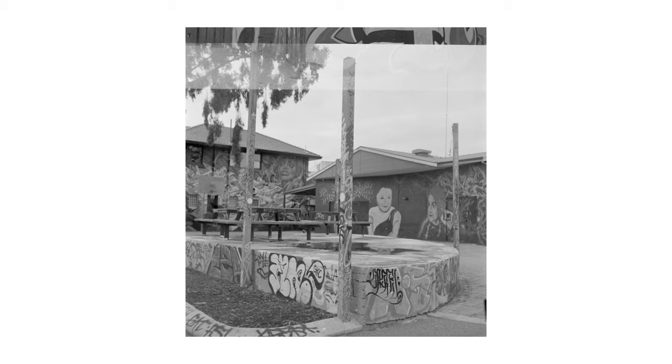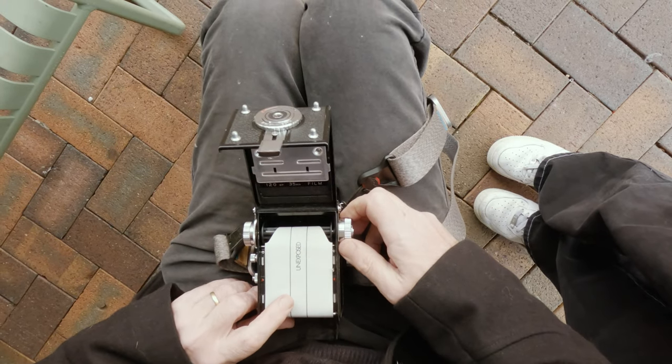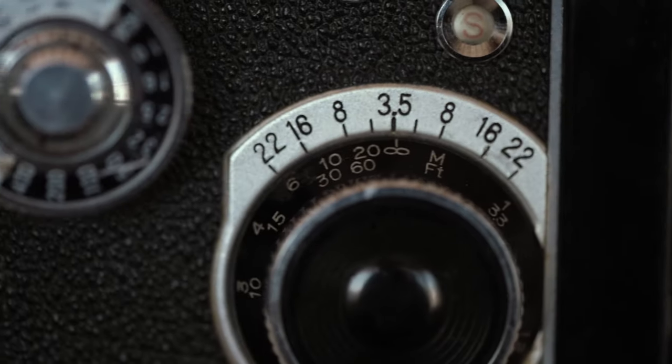Still not perfect, but getting there — having decent light removed one of the variables. I did get some overlap in the images, which I put down to rushing the film loading process. The backing paper didn't fully catch initially and wasn't lined up well, so the film feed was a little glitchy. Normally that's not a problem because the winder has a hard stop at the right point and there's a neat counter in the window above the winder. But you do have to remember to wind the film on — there's nothing to prevent double exposures, which can be a cool creative feature but less useful if you're forgetful.